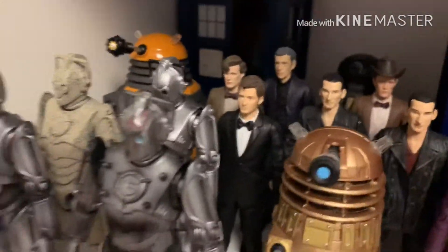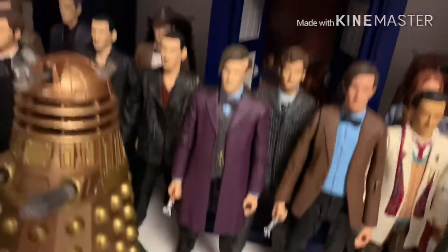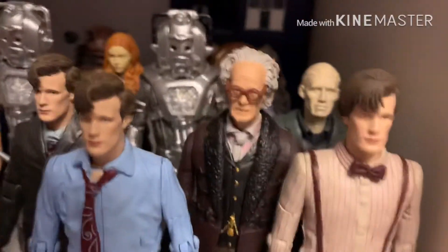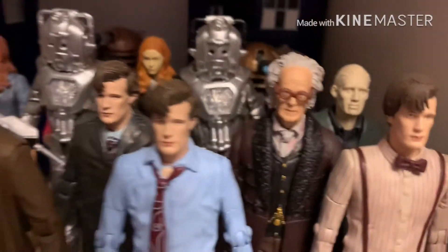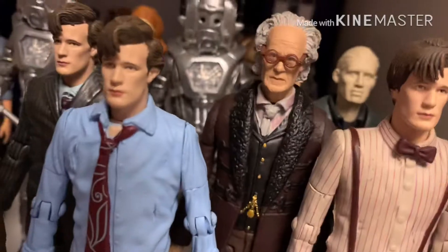Sorry about that. We have another Dalek here. We have the accessories that came with the Time of the Doctor Series 7B 11th Doctor. I did put that head on this body because I wanted the aged 11th Doctor. Unfortunately, though, guys, I will not be adding a bow tie, so you just have to accept that tie.